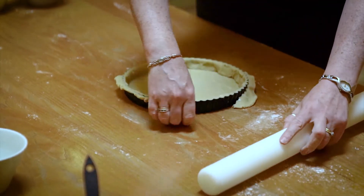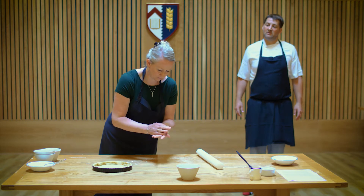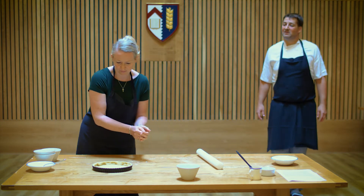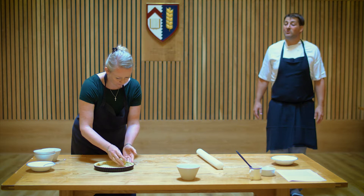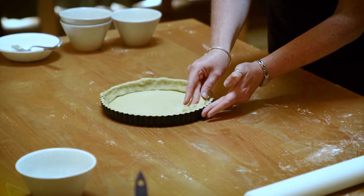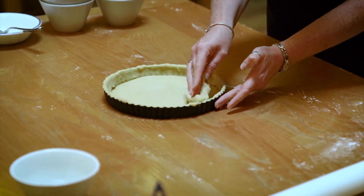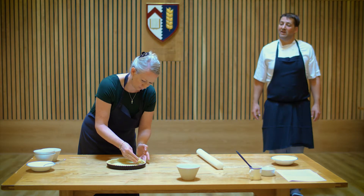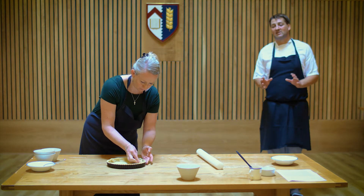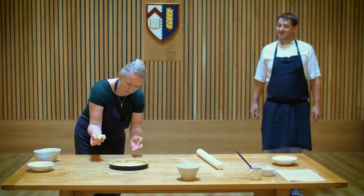Get rid of the excess — you can roll it into a little ball and use that to press the edges of the tart case up a little bit. Go down into the corners, then press it so it comes up over the edge and leaves a nice neat finish with a clean edge at the bottom. That little bit extra over the top means that when it does shrink, we've still got a deep enough case to fill later.